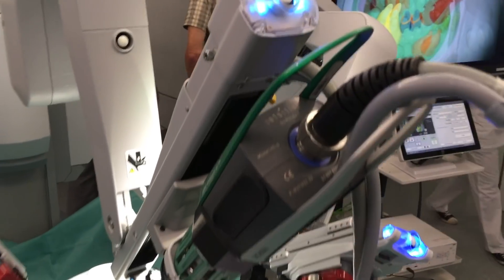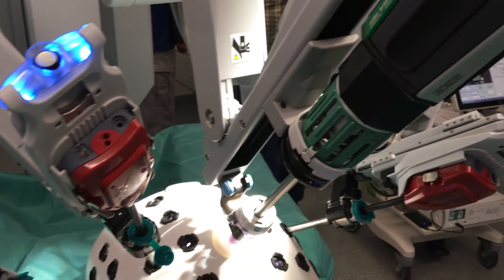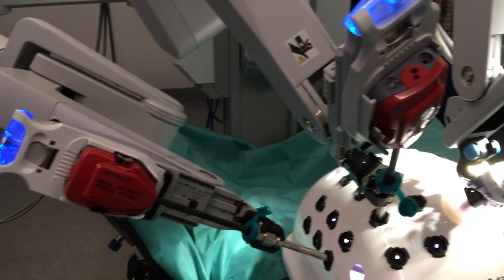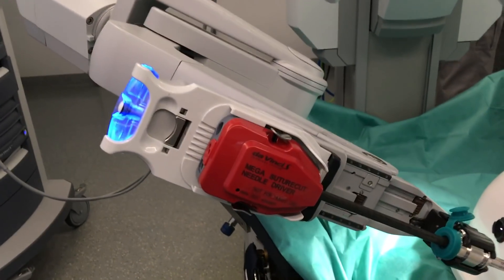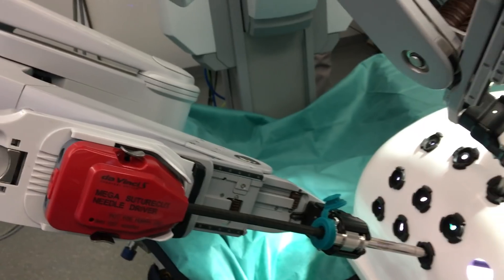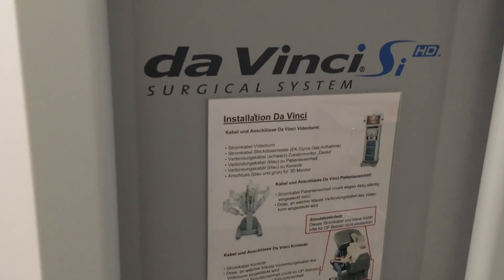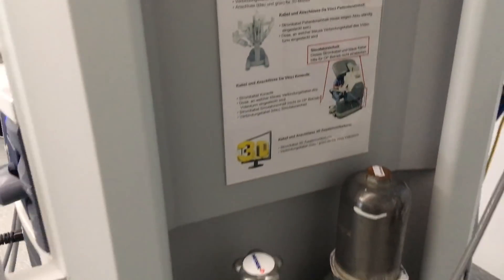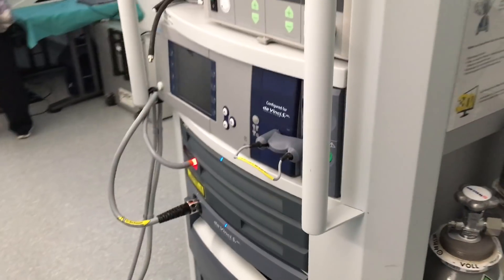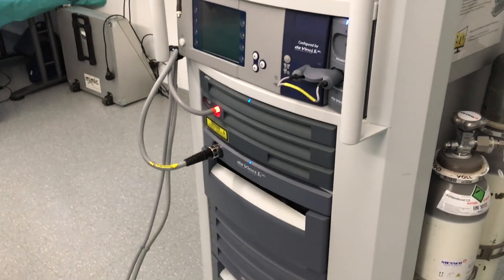Here you see the 3D endoscopic camera that is mounted on its own robot arm and can be moved like all the other instruments. This is the robotics control computer cabinet with some endoscopic medical devices on top.